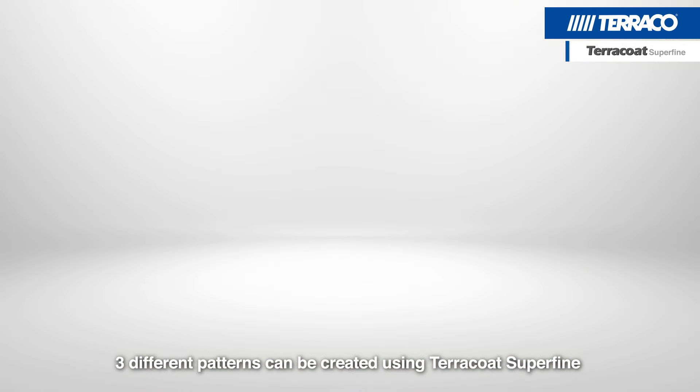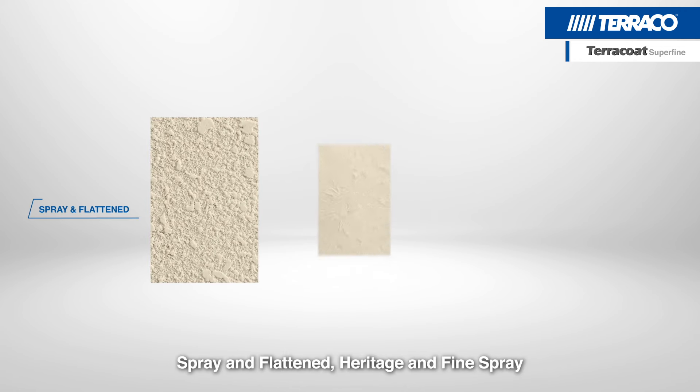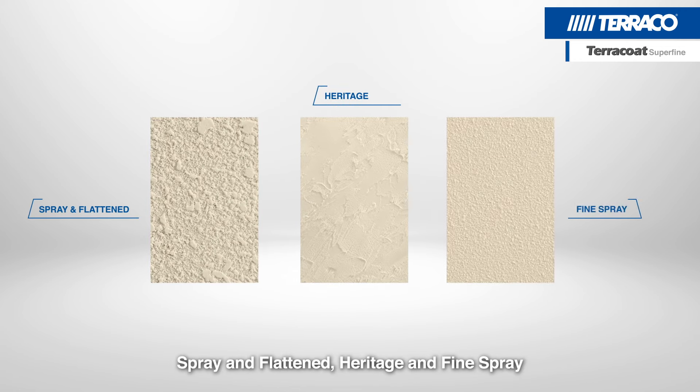Three different patterns can be created using Terracote Superfine: Spray and Flattened, Heritage, and Fine Spray.